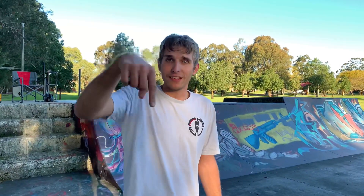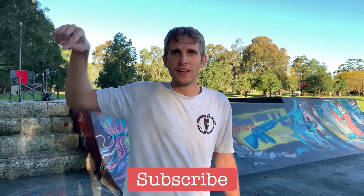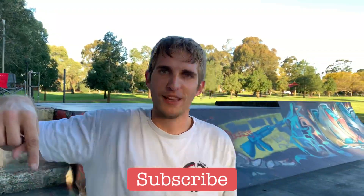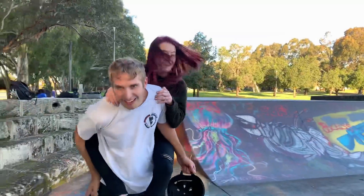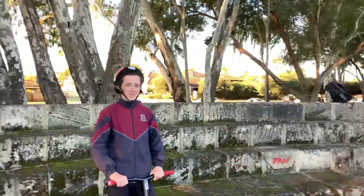Alright guys, hope you liked the video. We taught you how to whiplash today. If you want to know any more tips or other tricks and stuff, just comment below. Don't forget — see that subscribe button? Subscribe and follow us on Instagram and YouTube and everything. Cheers for watching. Thanks for the support on the last video. There'll be plenty more coming. See ya!